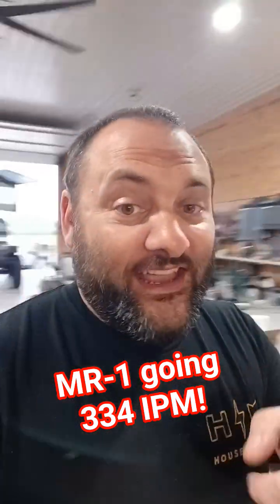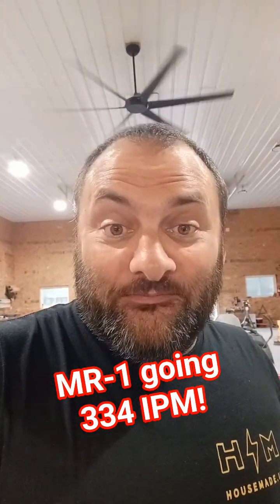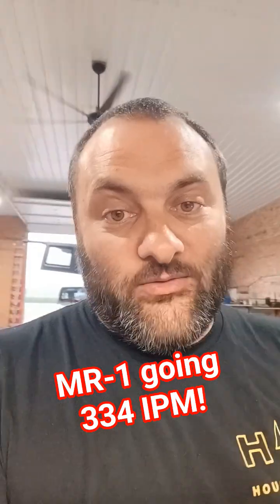Guess what guys? I think I just kind of hacked the MR1. Everybody knows the travel speeds are limited at 100 inches a minute. Not really!